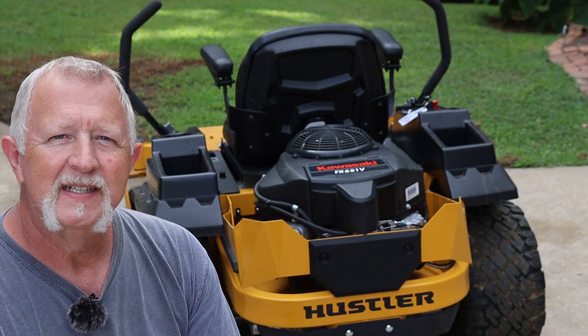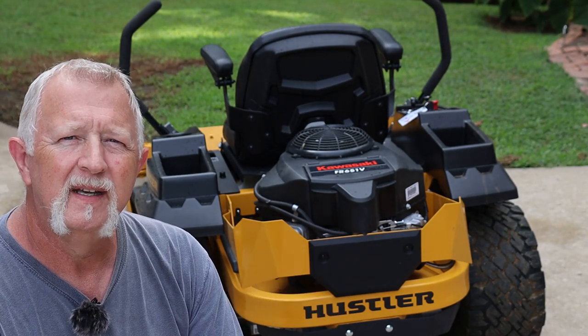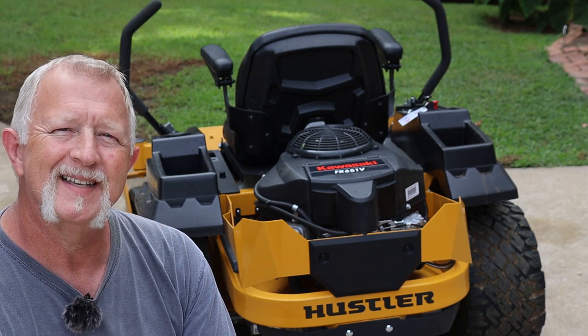Hey folks, I'm Dennis. Thanks for watching my video. Today I'm going to show you how to put a hitch kit on a Hustler Raptor zero-turn lawnmower. Let's get started.